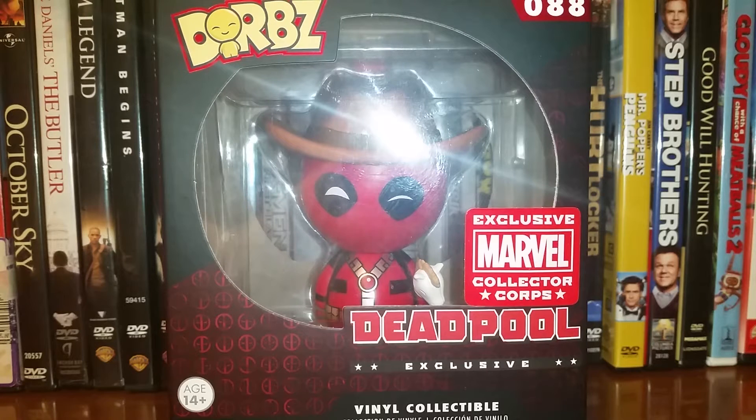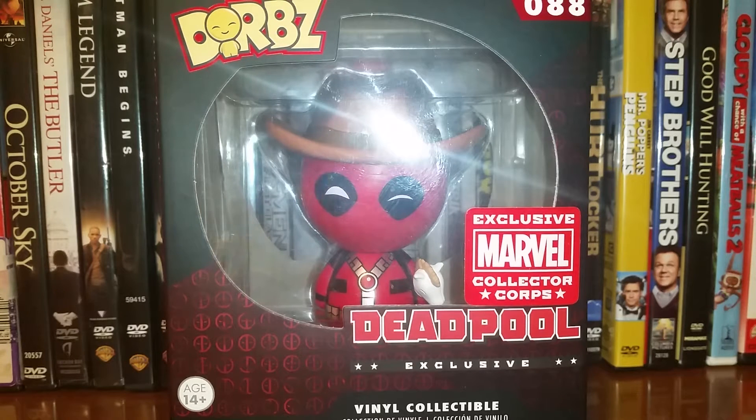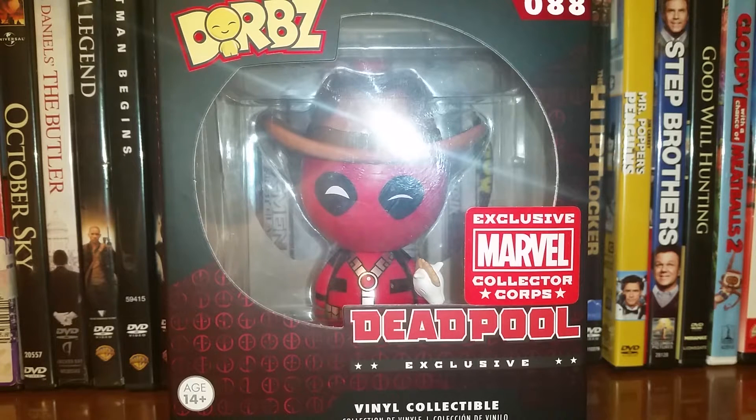I've had this guy for quite a while. I believe the box came out in February of this year, so not as long as some of the other Funko Pops and Dorbs and Mopies and so on and so forth that I've been unboxing and reviewing for you guys lately, but it still is a few months old. I decided I'm trying to document almost everything I have in my collection.